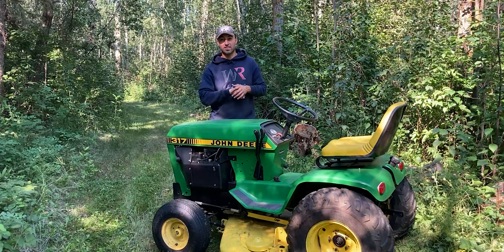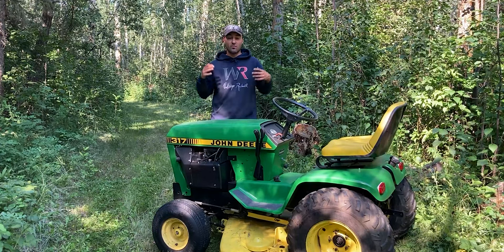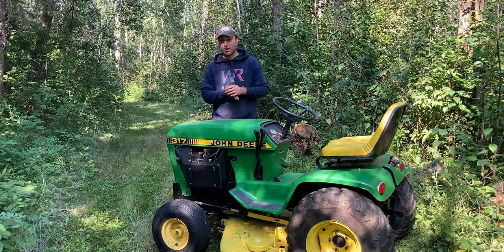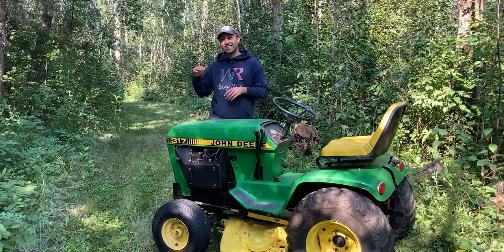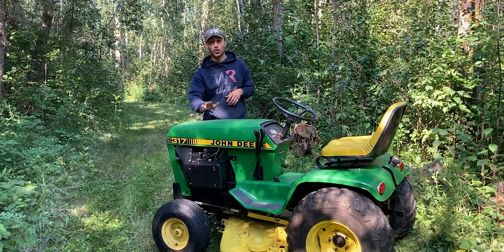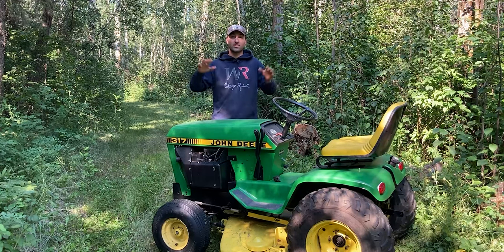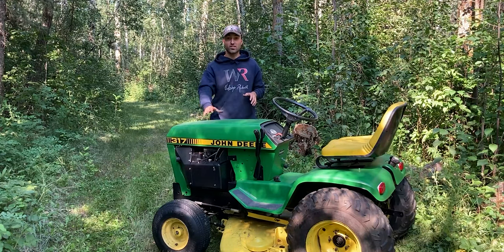Thanks to the rebuild on the Kohler KT-17 Series 2 I did — I'll leave a link up above so you guys can watch that video. I'm super satisfied with the whole garden tractor and it has enormous amounts of power even though it's only rated at 17 horsepower. It does everything the way it should. This grass I've been cutting today is at least 8 to 10 inches tall. The last time I was cutting it, it was as high as the hood — about 30 to 40 inches high. It just chewed through everything, even the dead grass on top of it today. I'm super satisfied with the power output of this garden tractor.